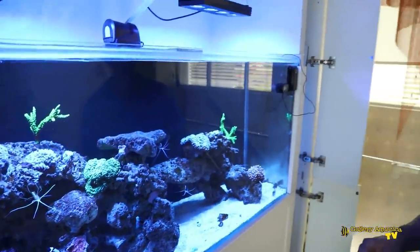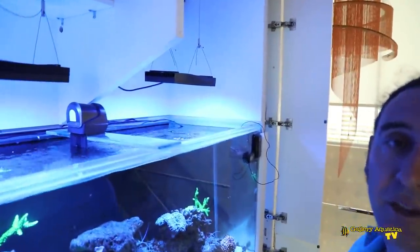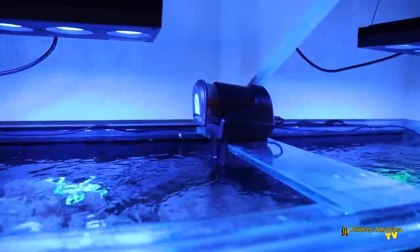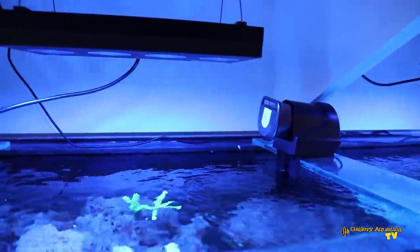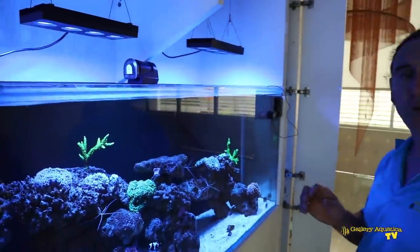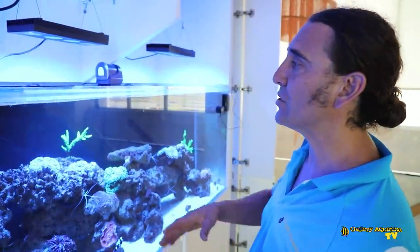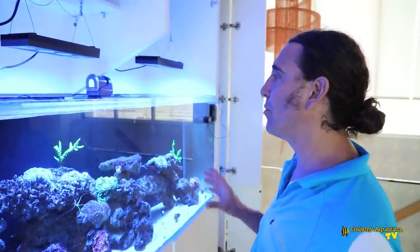Whilst we've been installing and programming the lights, Tom has been busy getting the Apex system programmed and setting up the auto feeder. The Apex auto feeder allows us to set specific times of the day to dispense dry food. We're going to have it go off twice a day — first at around 10:30, at the beginning of the white photoperiod, and the second time around 3:00, towards the end of that white photoperiod. This allows us to automate the feeding as much as possible.